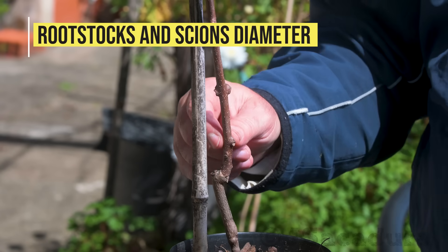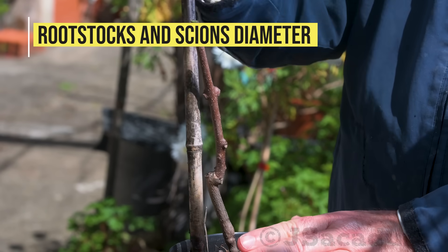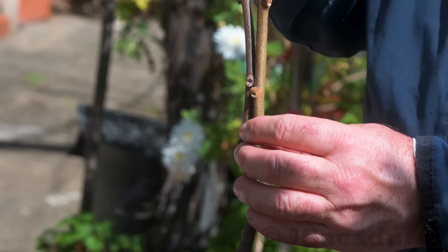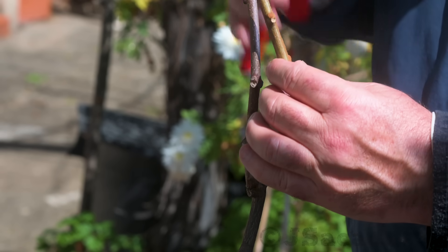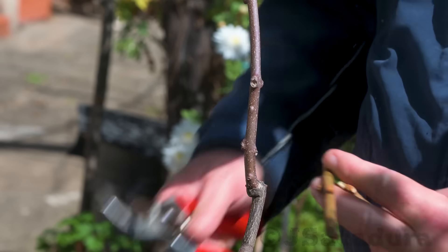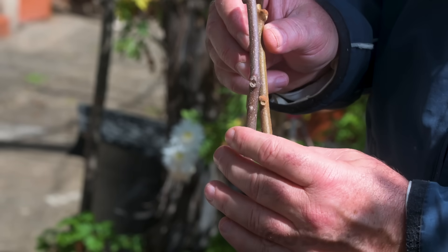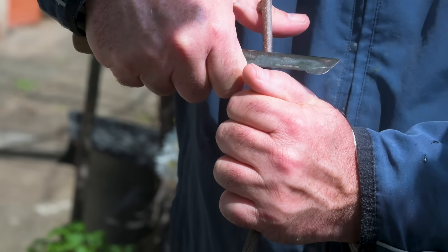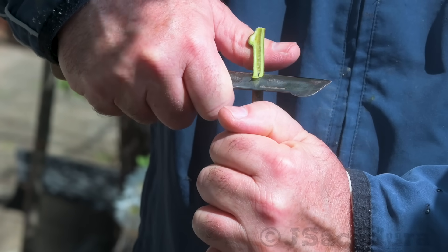When I use young rootstocks to graft, they are usually pencil thick in diameter. If I have equal diameter scion wood, I will probably use the whip and tongue grafting technique as it guarantees a solid union and a high percentage of success.